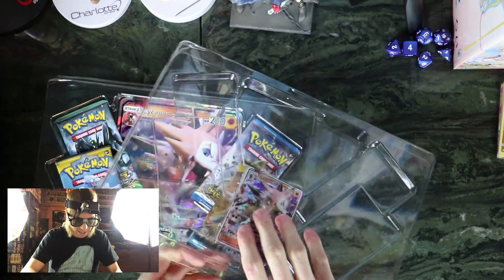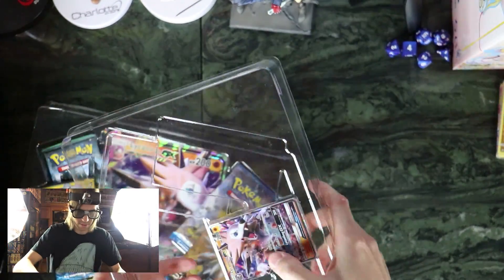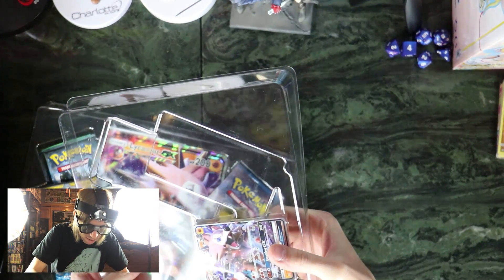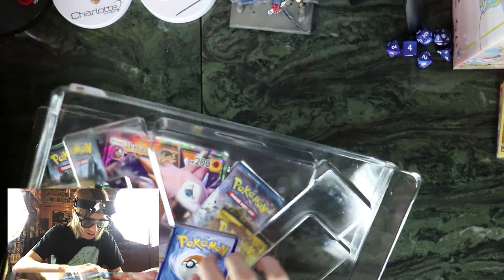Come on, come on, Mr. Lycanroc. Oh, why didn't it want to come out? Okay, maybe if I go — oh shoot, I really bent it. Oh no. Well, I really messed up that card. Whoops.